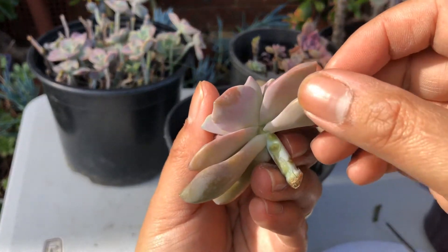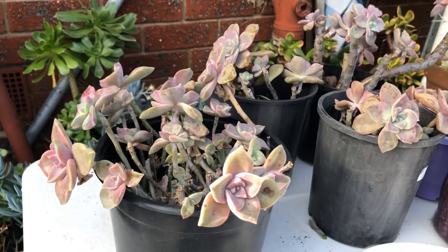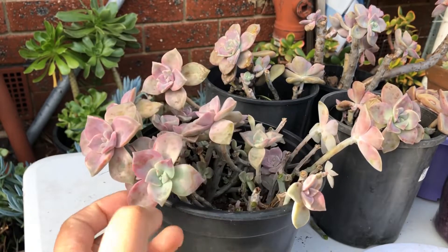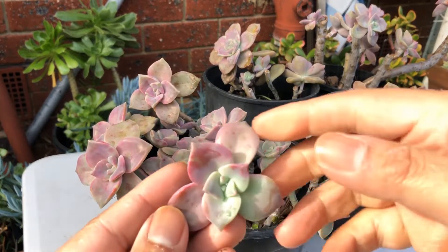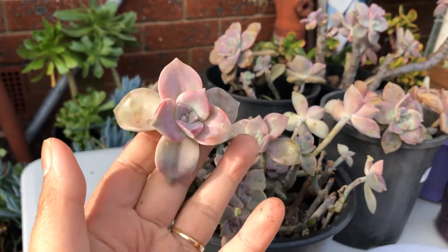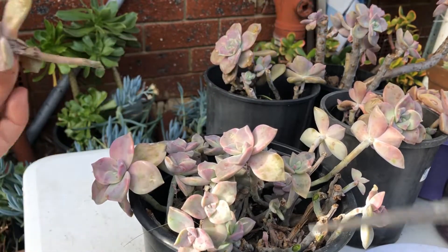You just have to pull a little or wiggle a bit and you'll hear a snap — that means you did a clean cut. For some rosettes it's easier, but for some it will be a bit challenging because they're more compact. Try your best because a complete, clean pluck gives you more chance of success with leaf propagation. Continuing to cut more rosettes — Purple Delight are known to be sun lovers; that's where they get their color and they're happy to be fully exposed to the sun.